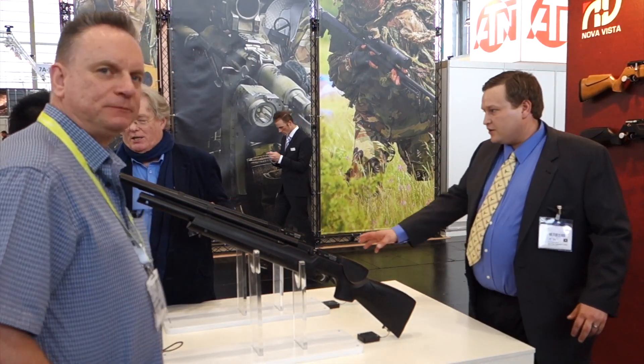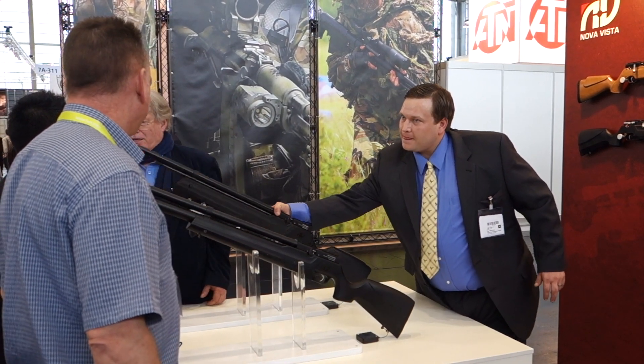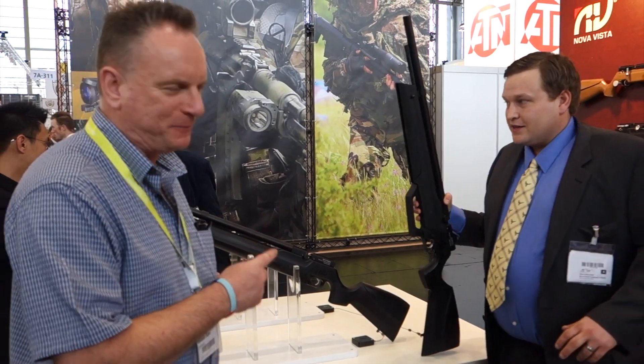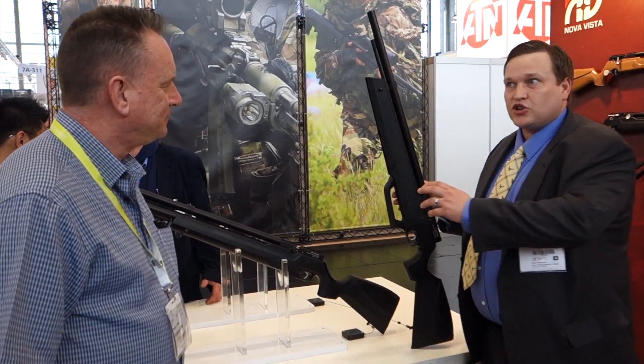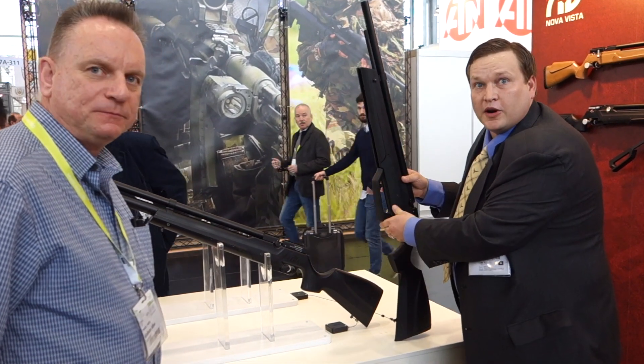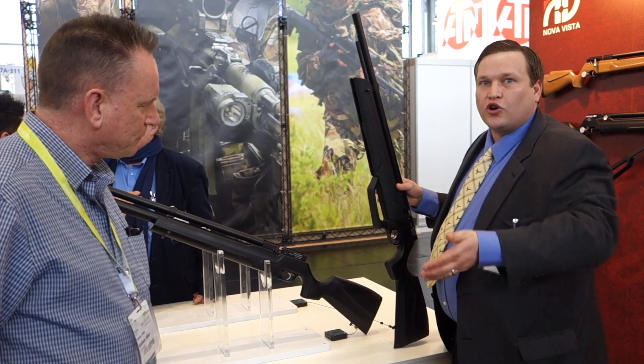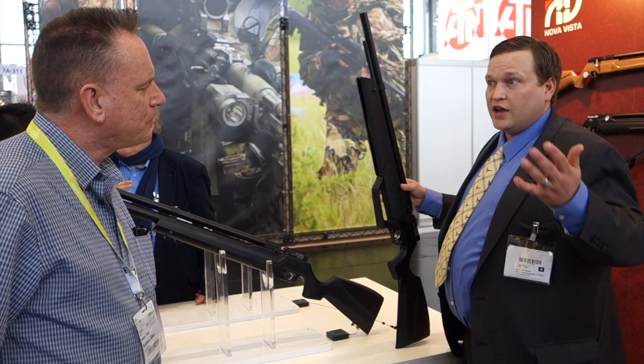On the other side here — this is the really clever one. This is the P2. This is our state of the art. We've created a pump-in arm on a PCP, so it diminishes the size of the reservoir, but you can always top off the tank, making it more consistent with the pressure and velocity.